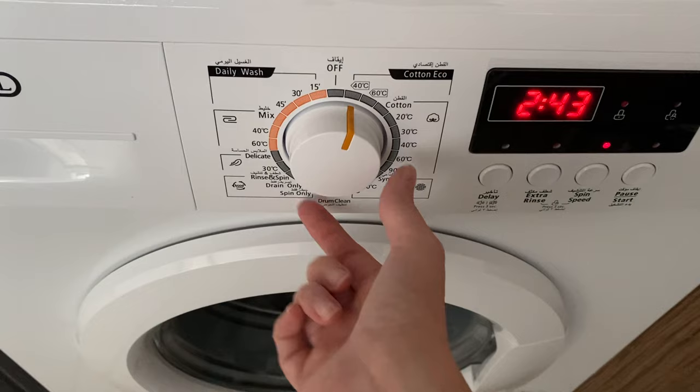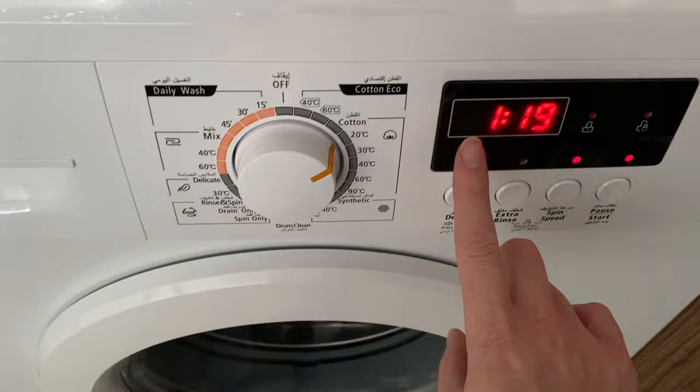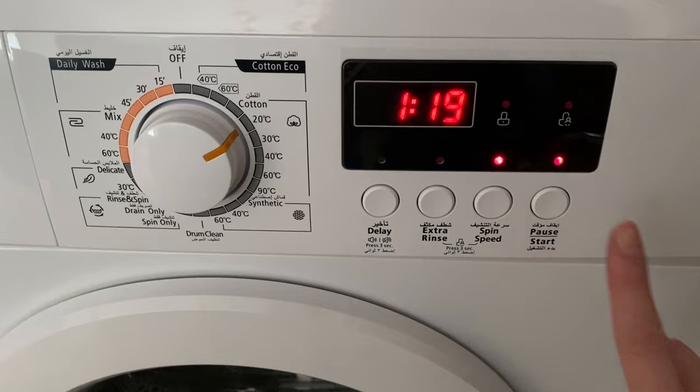Then you can adjust the temperature here, and you can check the timing here. Once you've selected your desired mode, press pause or start here on this button.